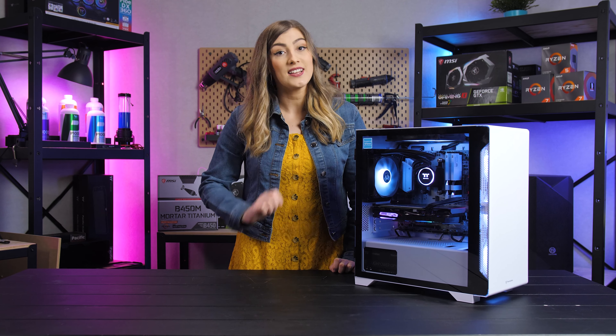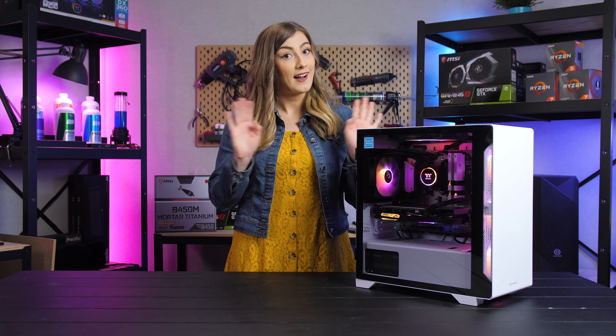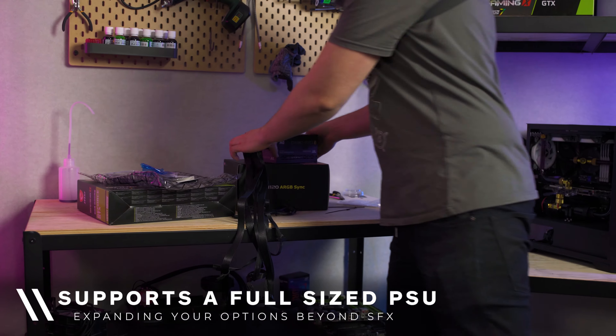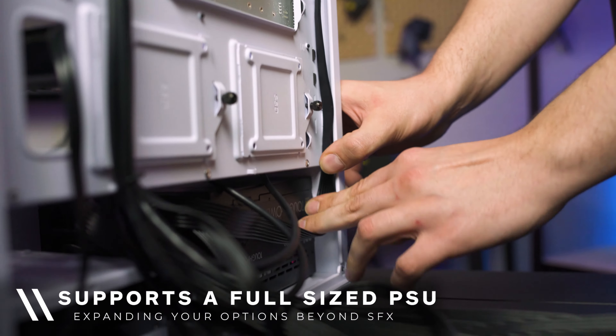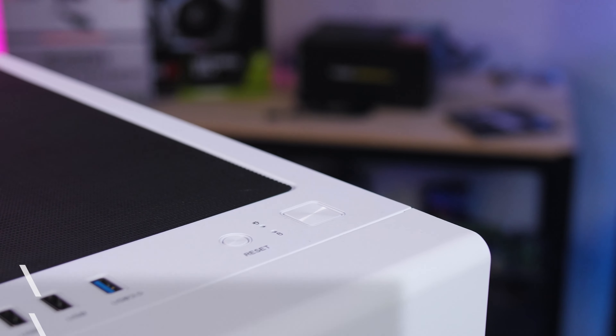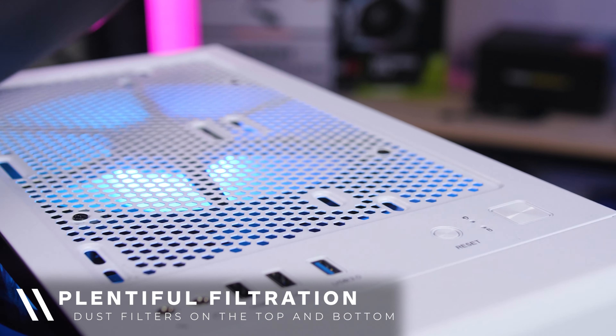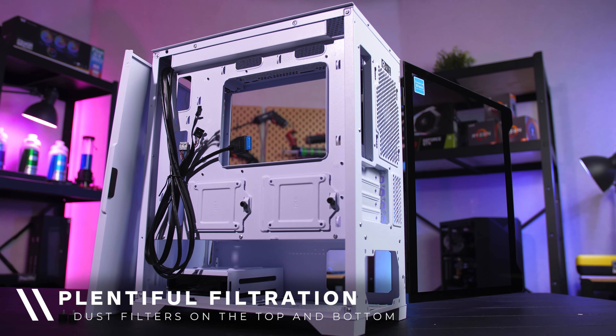The S100 features a built-in ventilated PSU shroud, aiding you with airflow as well as giving you a handy place to hide all your cables. The S100 supports standard power supplies, so no need to worry about buying an SFX power supply. It also comes with a magnetic fan filter on the top of the case and additional filtration at the bottom to protect against dirt and dust.